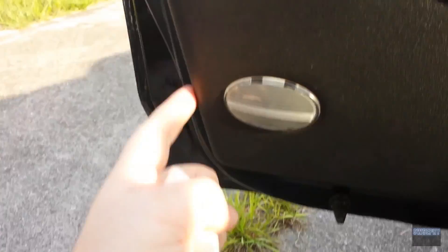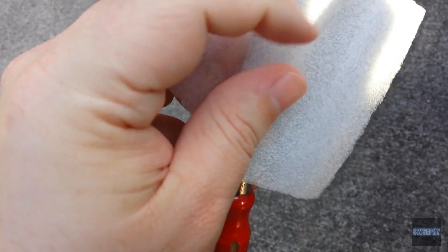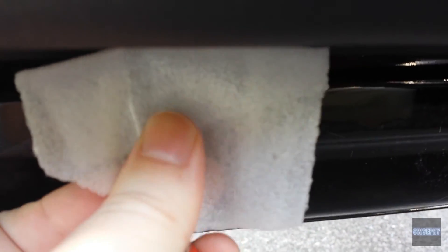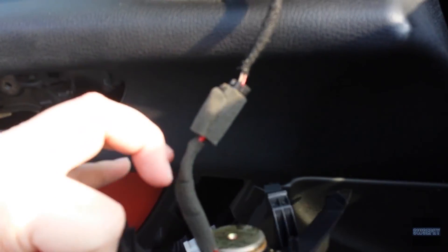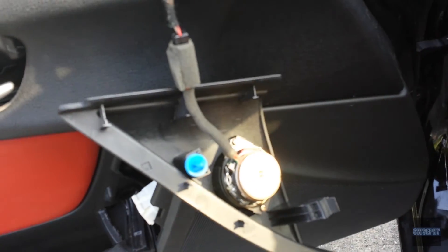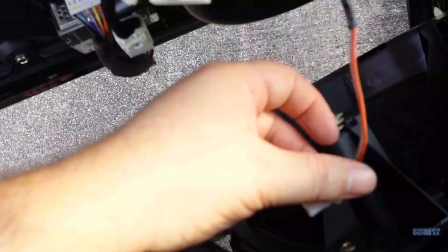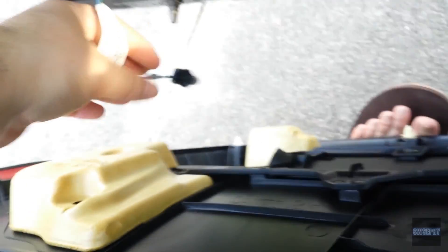When you get all the screws out there are still some clips holding it on. They make a tool for that, but if you don't have one just use a little flathead screwdriver. To save your paint, wrap it like that. Gently slide this up and start prying it out — use both hands and you won't break anything. Also pop out the top tweeter assembly — it just snaps on, unhook it and set it aside. Then lift up the bottom, pull the whole door panel off the top, reach back and unhook the light, and set the panel aside. There's a little plug on the top you'll need to undo.